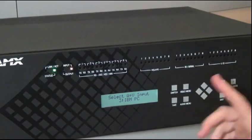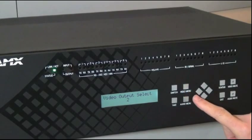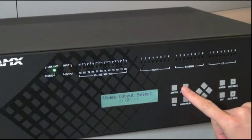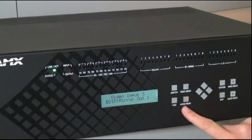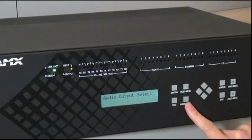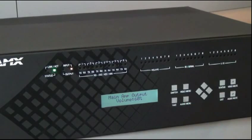So I could say switch input 3 to output 2 and press the take button. Within the video menu, I can adjust video output and video input parameters. I can select what parameter I want and make adjustments on the fly. Same with the audio menu — I can adjust audio output, audio input, or microphone parameters. Pressing the exit button gets me out of any menu. I also have the direct ability to blank video or mute audio.